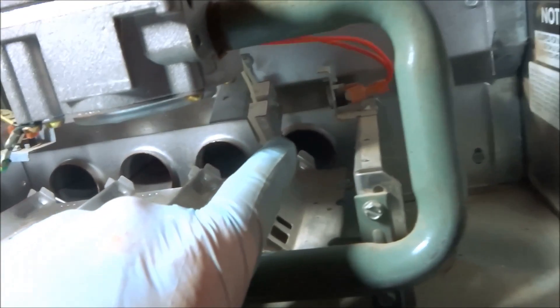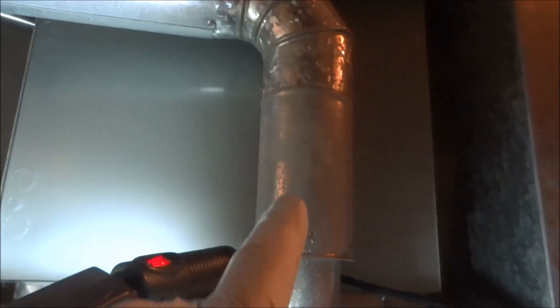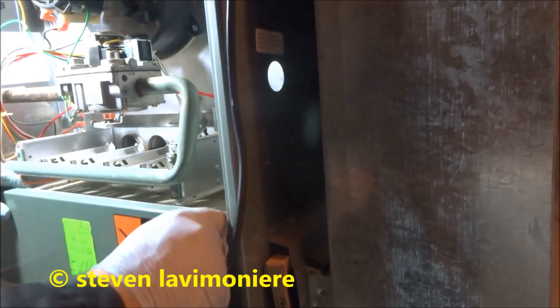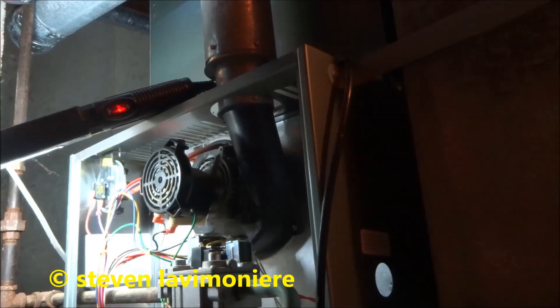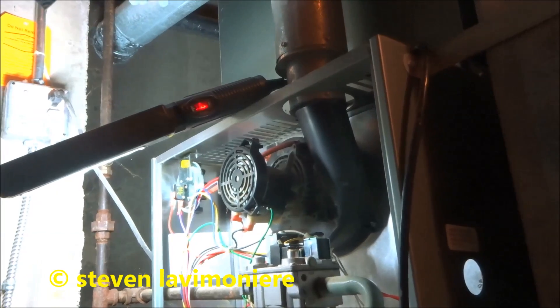Clean the port in there, clean the flame sensor — the igniter looks good. I checked the capacitor — microfarads on the capacitor, that was fine. Next thing I'll do is a combustion test. We'll check that, we'll run it. Combustion testing, I'll check it.